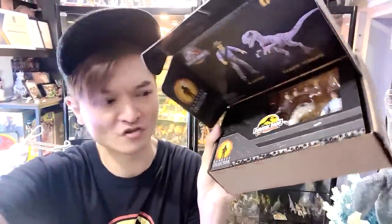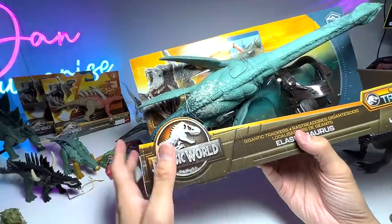Hey guys, I'm Zen and welcome back to the Basement Dino Dungeon! Today we have lots of stuff to cover, but I need your opinion — how should we display this Dr. Alan Grant and Velociraptor set? Should we take them all out or display them in the box? Let me know in the comments below. Alright, let's begin!